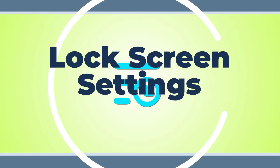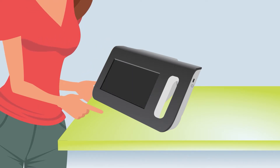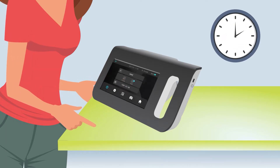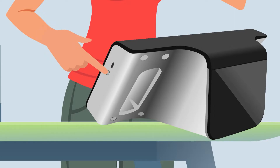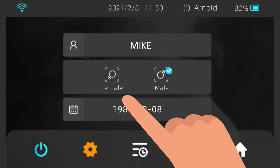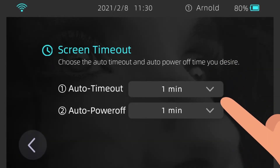Lock Screen Settings. The AI Optic Vision Screener features an automatic lock screen function if it goes unused for five minutes. To wake it up, simply tap the screen. If the device is idle for 10 minutes, the device is automatically powered off, and you will need to power on the device again. To change the lock screen settings, choose Settings > Screen Timeout on the home screen and select your desired setting.